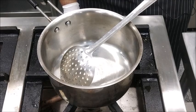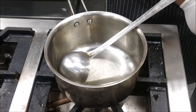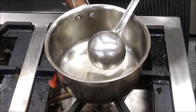Now we will switch on the flame. We will add Oil, and when the oil is heated up properly, we will add the Kadai Masala.